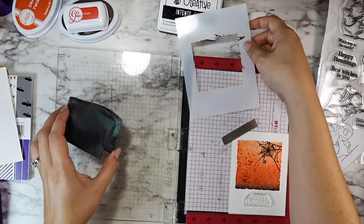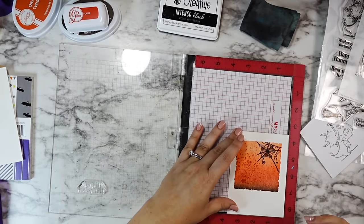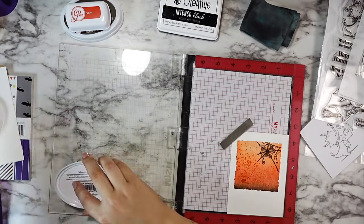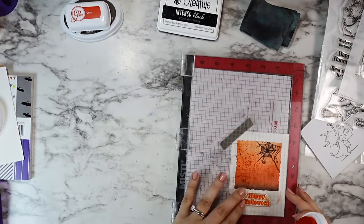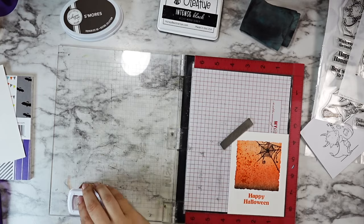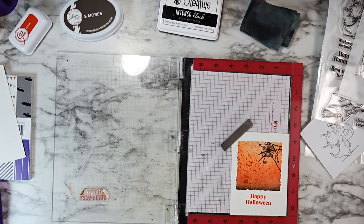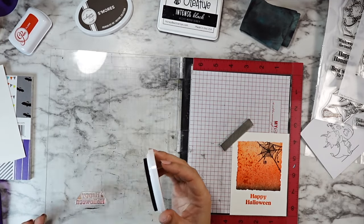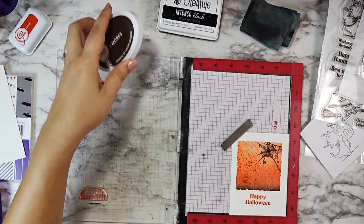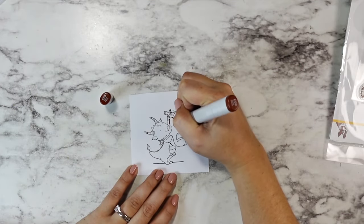I'm also going to stamp in my sentiment now directly onto my paper, and because I had the ombre going already I decided to ombre my sentiment as well. So I'm stamping the whole sentiment with the Orange Twist, then stamping just the word 'Halloween' with Flame, and then taking the very edge of my S'mores and pressing it just along that bottom edge of 'Halloween' so we get that little hint of extra shadow.